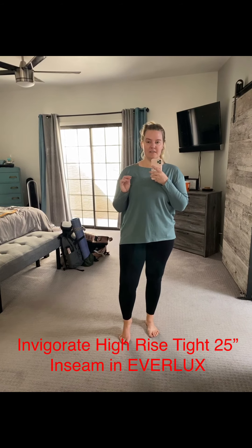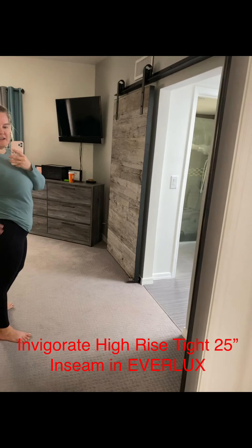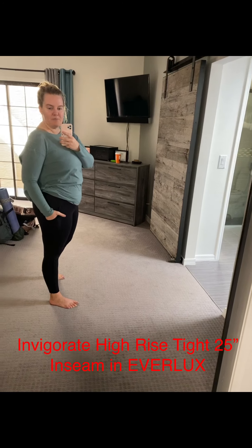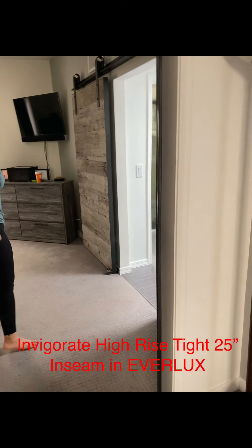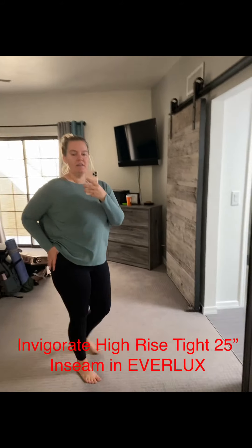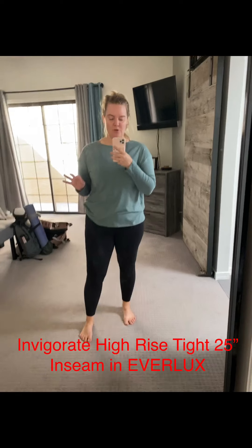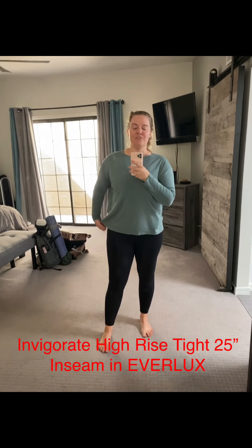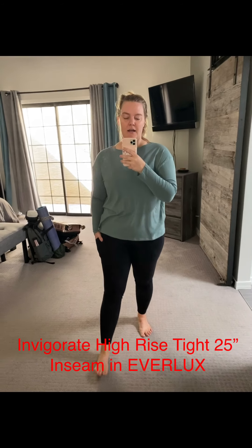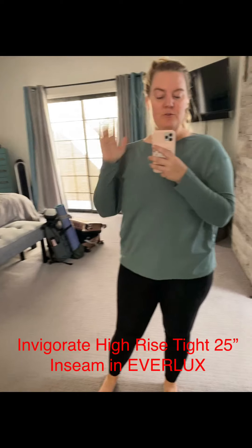It dries faster than any other clothing I've ever had. The Invigorate reminds me a lot of the Run Fast and Free tight, because of the side pockets and the strategic lines to help shape the body. I would wear these working with clients and doing any type of sweaty exercise. For me right now with my brain injury, that is Peloton biking. When I'm doing better and recovered, I'm sure I would run in these and do high intensity workouts.